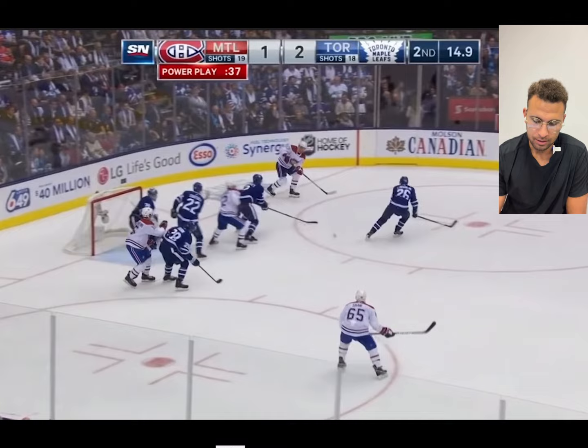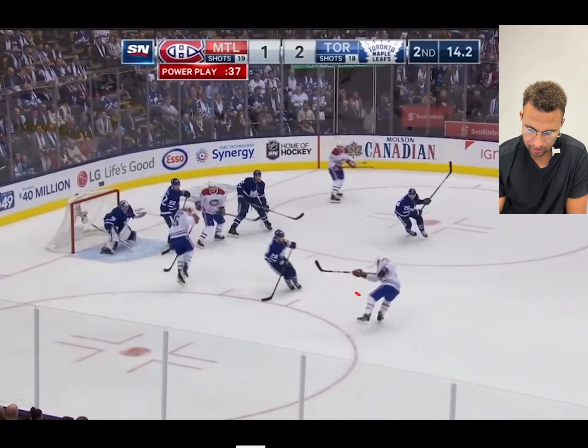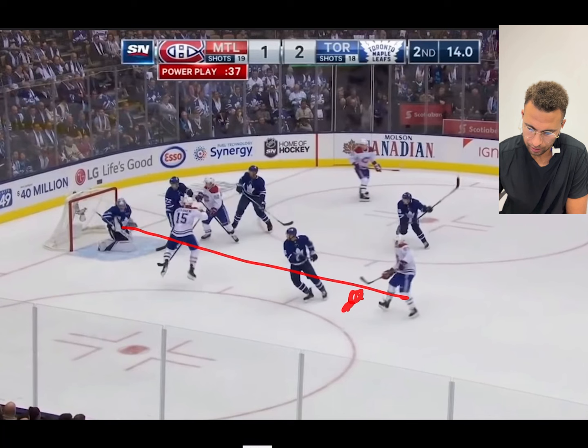This is where breakdown number two is. Because he's on his knees, he can't see that pass, so he makes a late recovery and he doesn't square up all the way to this shooter.